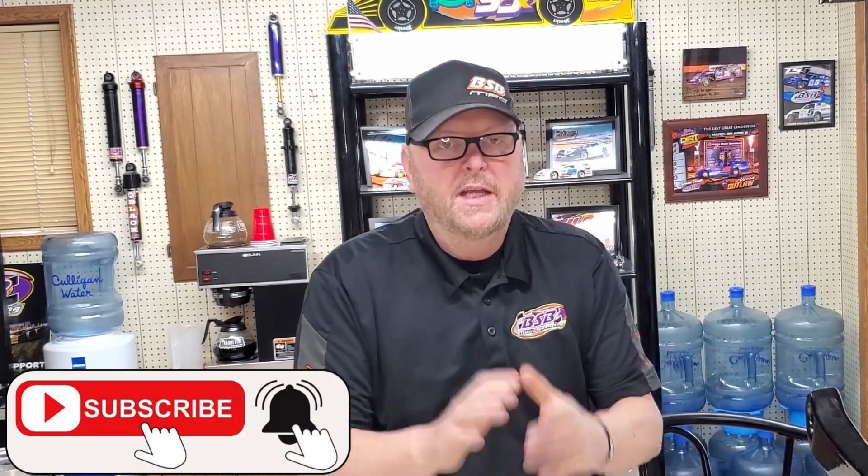Before we get started, let's talk about helping me grow this channel. Subscribe, like, comment, share — do those things to help us grow and bring you more videos.